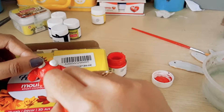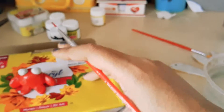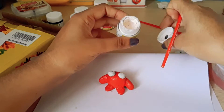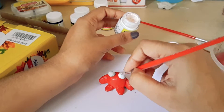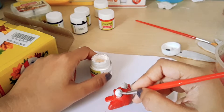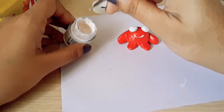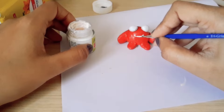I'm going to keep the figure on the Mouldit pack itself so the base doesn't stick to the study table. After the red color dries, I'm going to use white acrylic paint — applying white over the base gives a better finish. Use a thin brush for this. I'm also going to give it a smiley face — I want my toys to be smiling all the time!